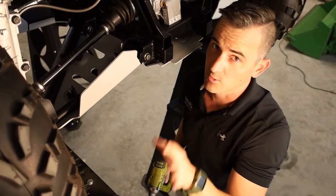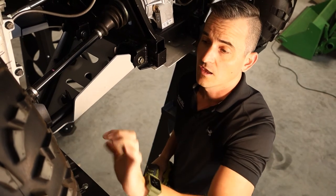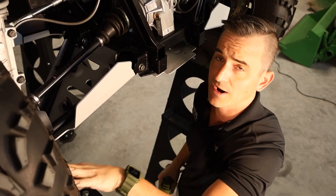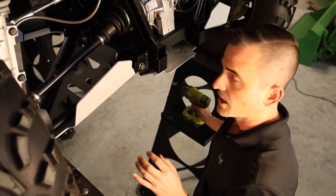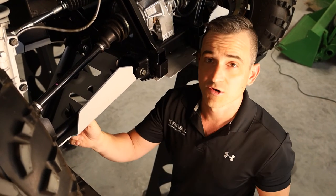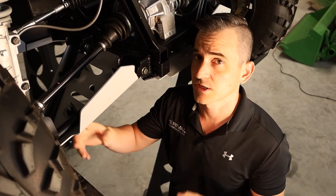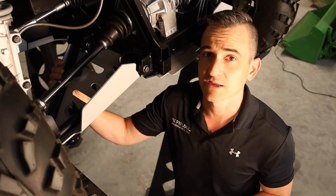Now what you do need to check once you've got these done up tight, you need to put the wheels on full lock either way, and make sure that the A-arm guard is not hitting the tire, not hitting any of the brake master cylinders if there is one in here. And then after you ride for a little bit, probably 30 minutes, I would re-tighten them, make sure that they stay tight and in place so that you can have years of happiness and protection on your A-arms and on your CV joints.